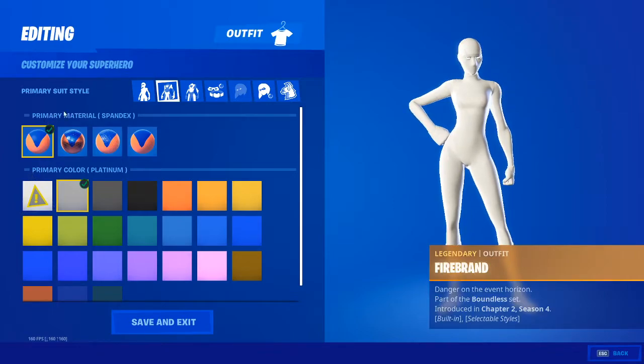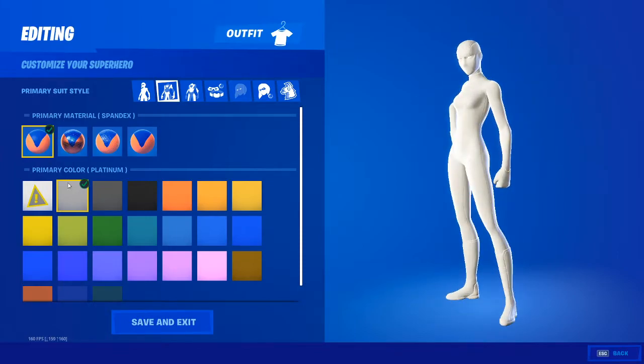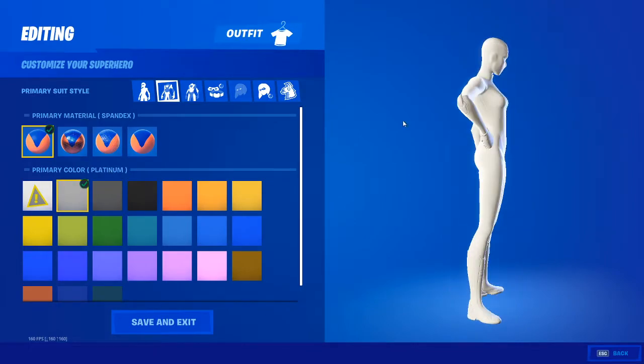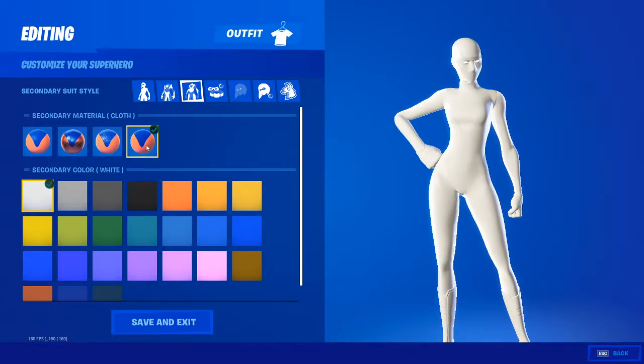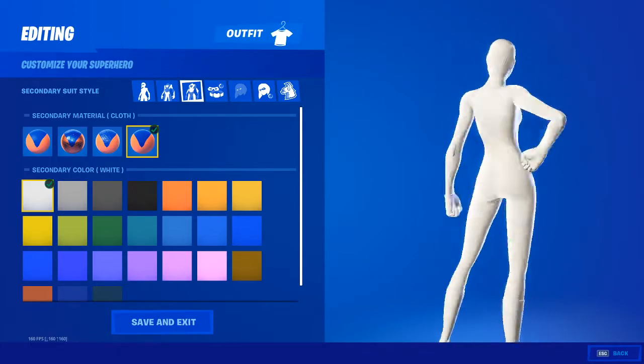You want to have your primary color on spandex, and then you want it to be on platinum. And you want your secondary color to be on cloth, and you want that to be on white. That is basically how you get the full white superhero.